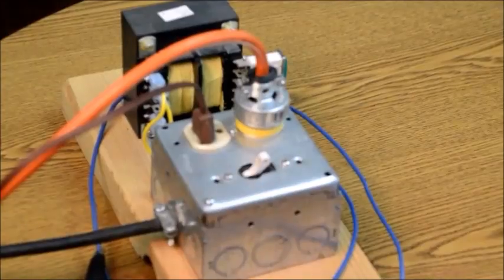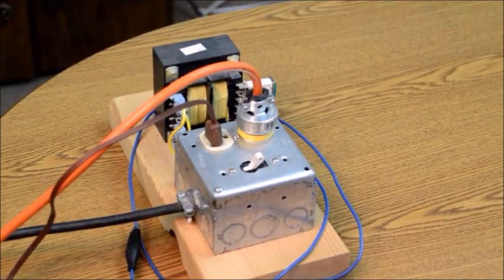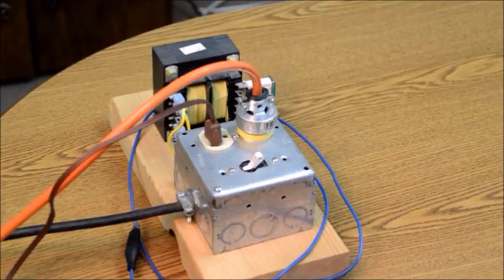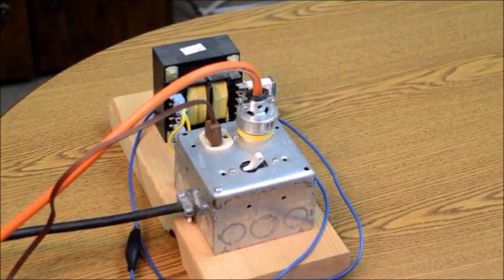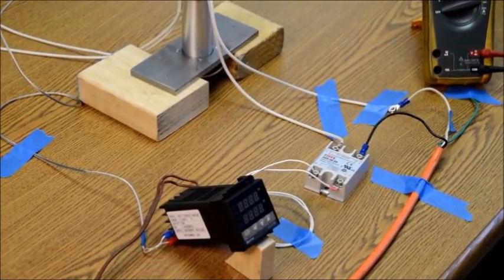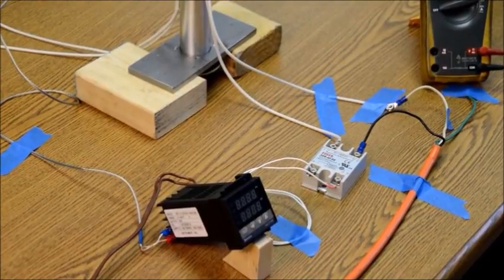This is all powered by an isolation transformer, which is a very good idea if you're working with AC power in an open way like this. Obviously this is dangerous — you shouldn't do this unless you're familiar with working with high voltage electricity. If you're not, you should find somebody to help you. This comes off an isolation transformer which makes it somewhat safer, but there are open leads here and voltages are high enough to kill you. Work with one hand in your pocket and follow the rules for safe operation of electrical circuits.